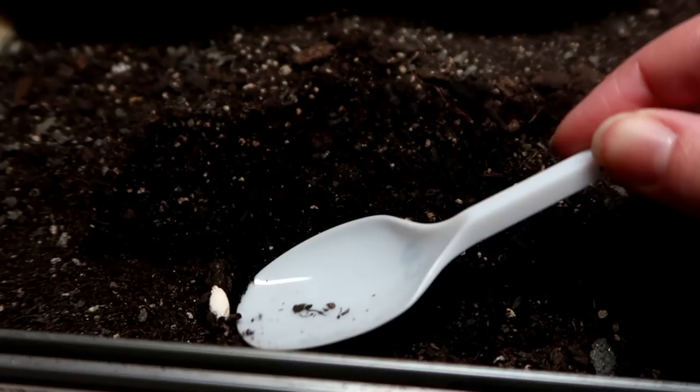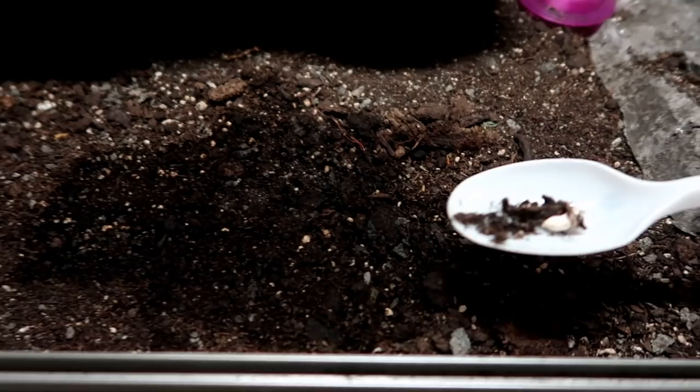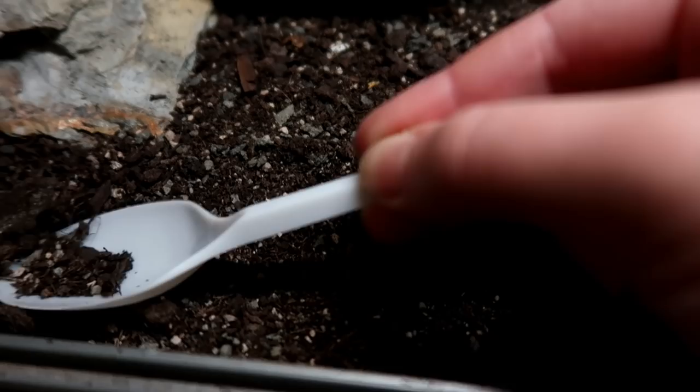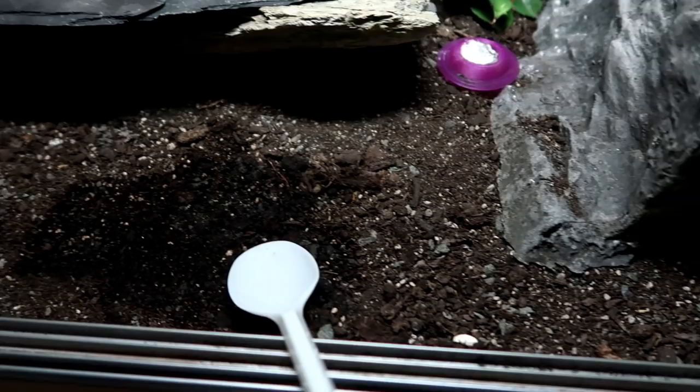Say you wanted them to go in one place, and say that would be a litter tray that you would make — what I would do is after it goes somewhere you didn't want it to go, take that poop and instead of removing it, put it where you do want it. I noticed this because I did this with Ziggy once, because she used to just go really randomly, and I just kept moving it to one spot, and eventually she learned that was the spot she was going to go.